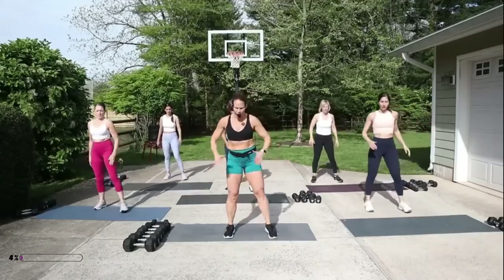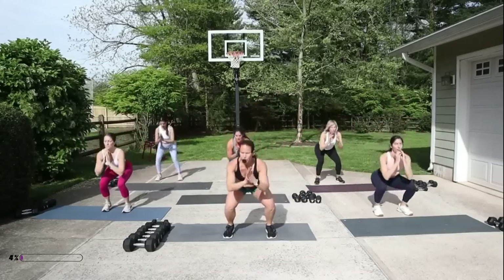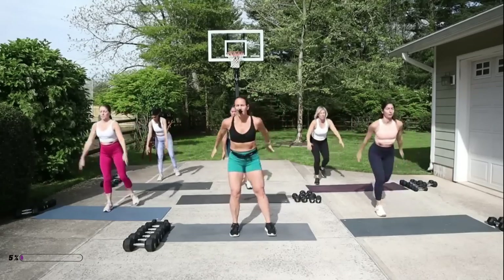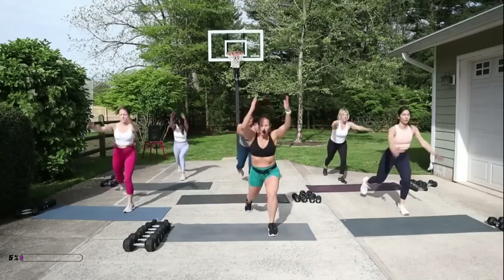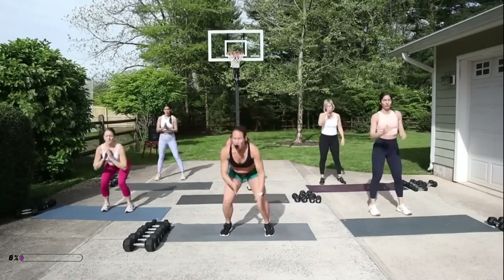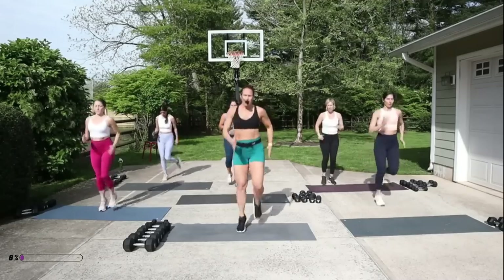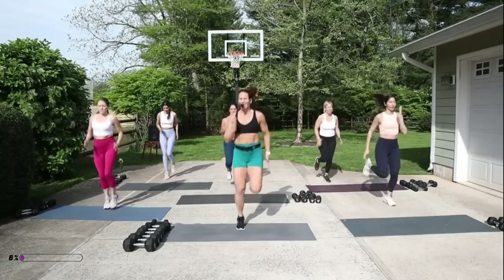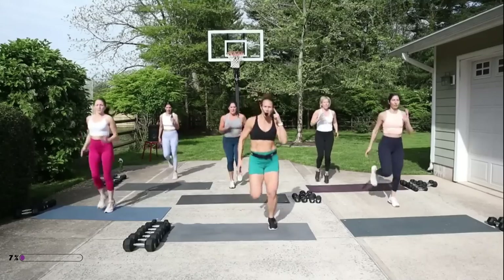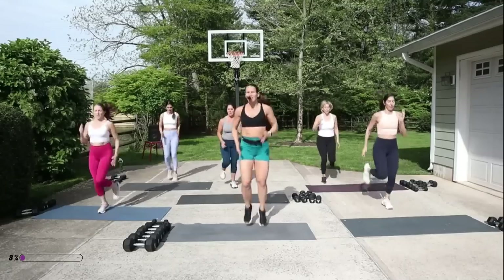You're gonna squat first and then lunge back your right leg, reach both arms up, squat, and then switch legs. In your lunge, reach your arms by your ears, and then in that squat drop the butt down and back. This is a quick warm-up to get you ready for this workout today — march or jog. Set that mental mindset: where are you today? Are you in that space where you're gonna give me all you can?